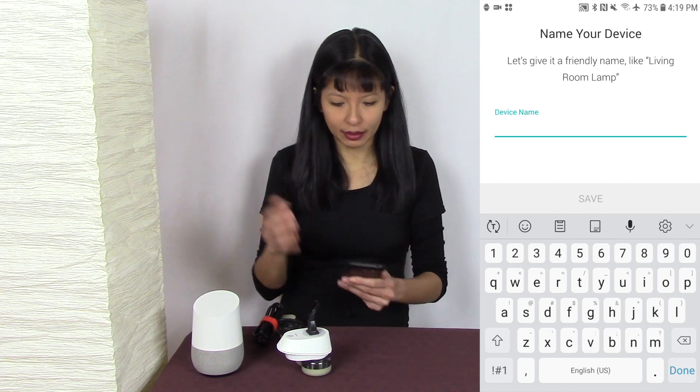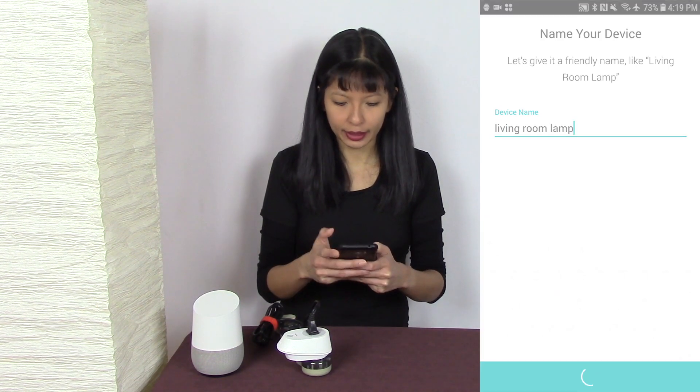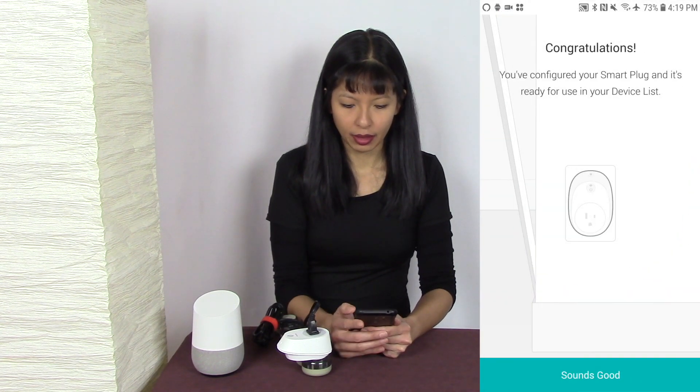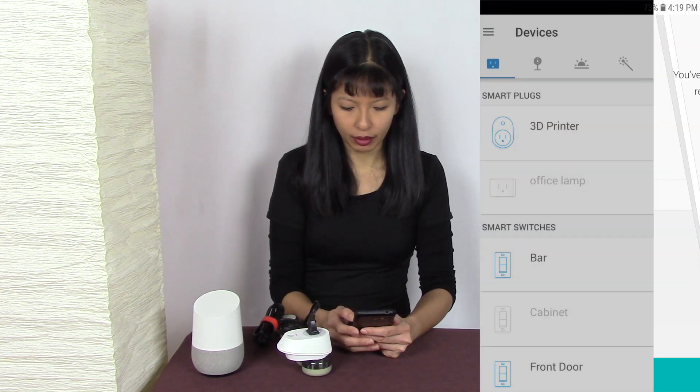Now I want to name my device. This is going to be the living room lamp. Hit save, and I'm going to choose an icon — I'm going to choose the one it looks like — and now it's ready to use.